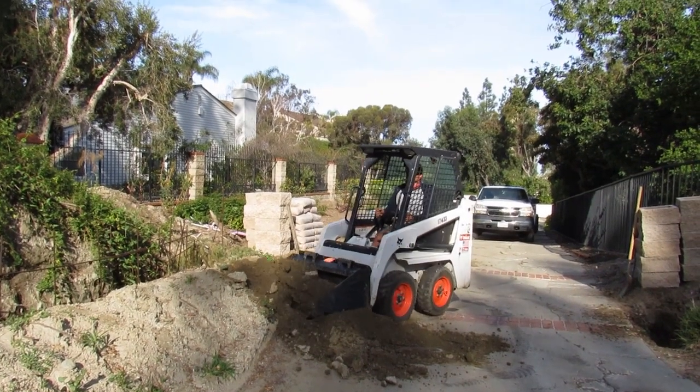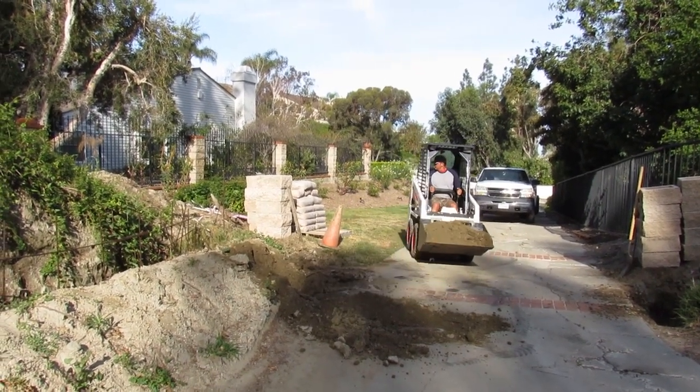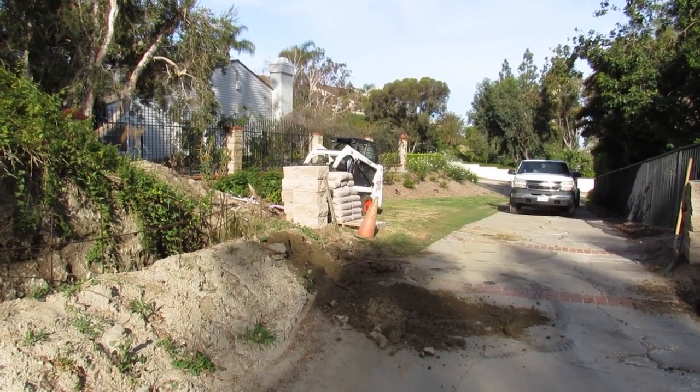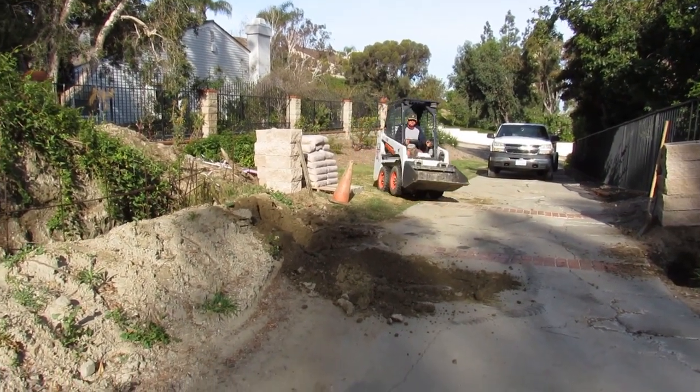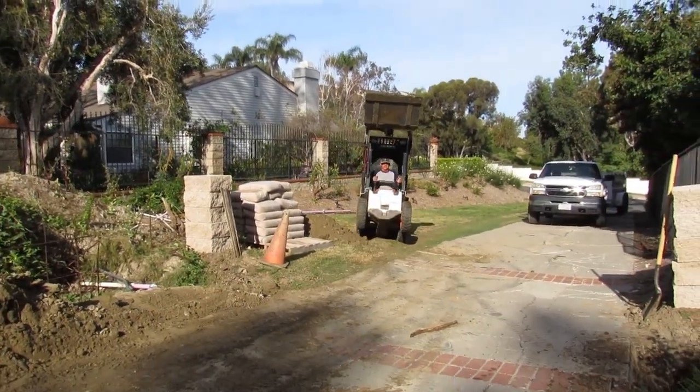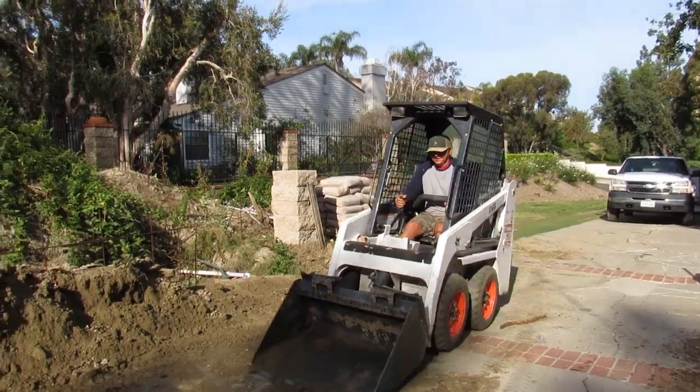Hi, West Coast Custom Concrete with another video. This video is on a retaining wall, about a 60-foot wall. I got out here — a family friend called me. They had somebody else out here and I don't know what happened, but the other people left the job, so I came out here to do the wall.